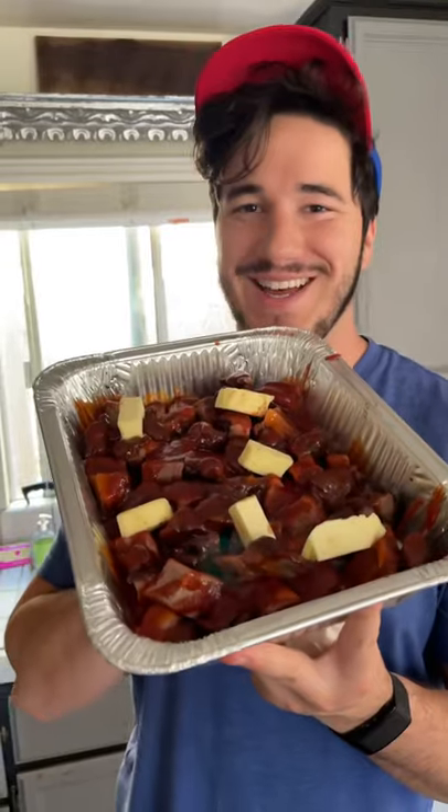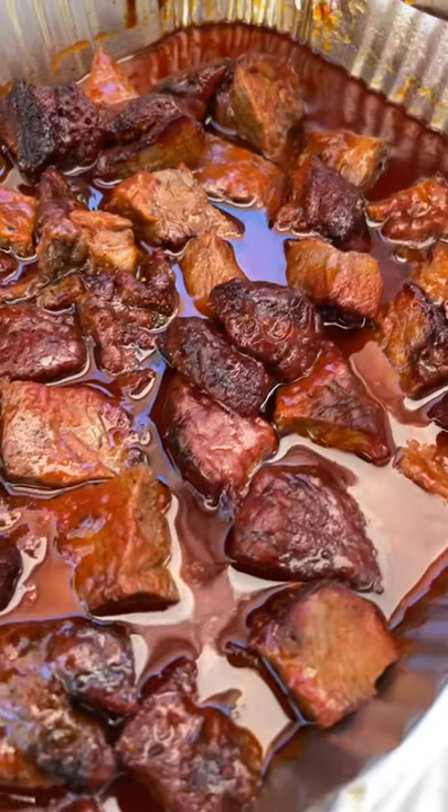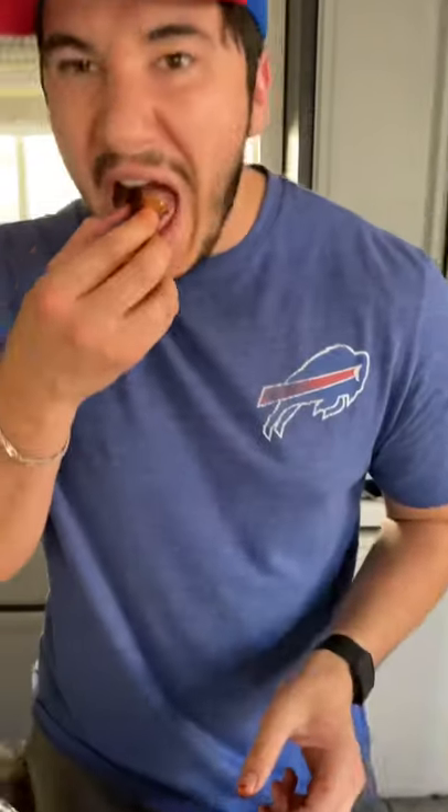Added some hot sauce, some barbecue sauce, some butter — that's really all you need for these. Cover it back up, throw it back on the grill at 250°F for another two hours. These were some of the best burnt ends I've ever made — look at the coloring on there!